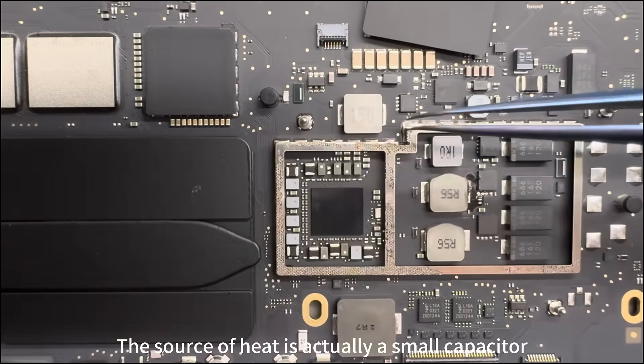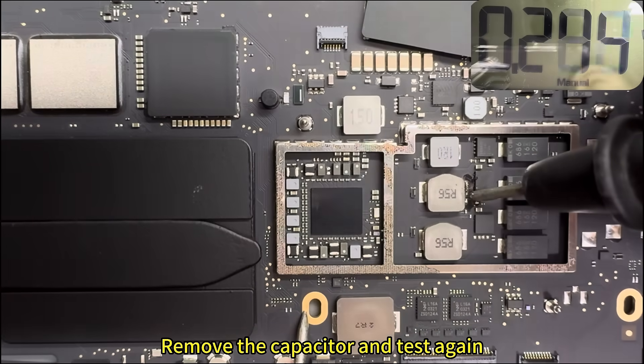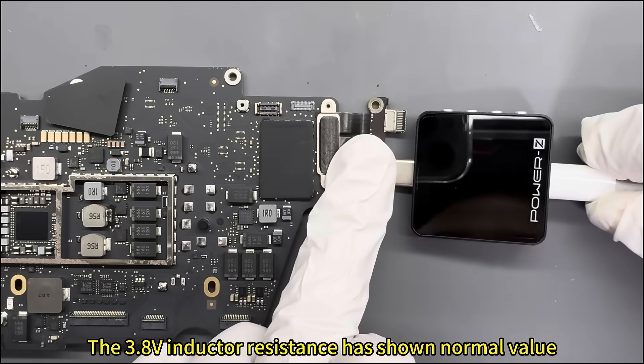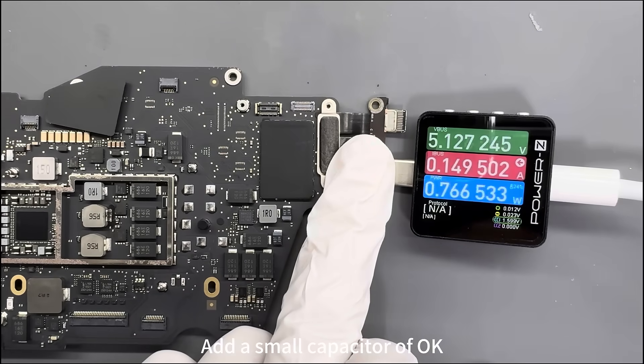The temperature rises rapidly to 50 degrees. The source of heat is actually a small capacitor. Remove the capacitor and test — the 3.8V inductor resistance has returned to a normal value. That small capacitor was the culprit.